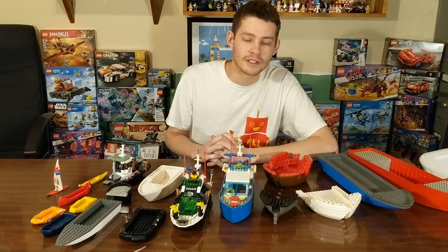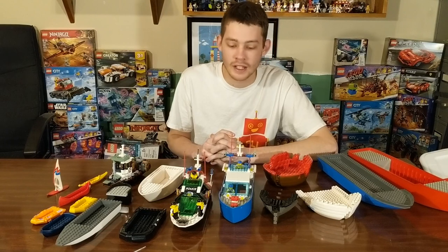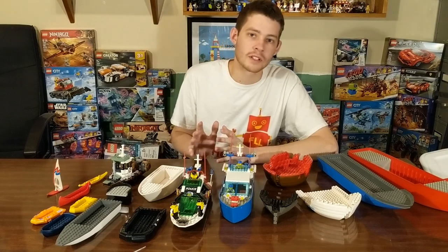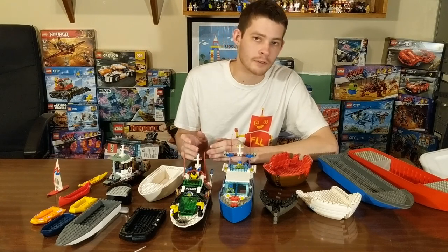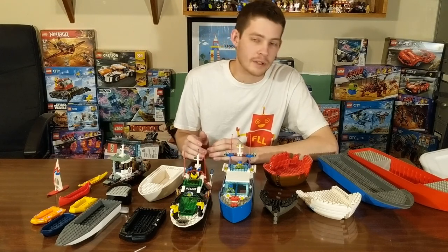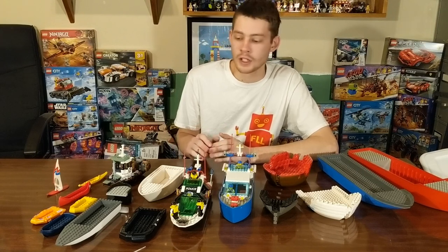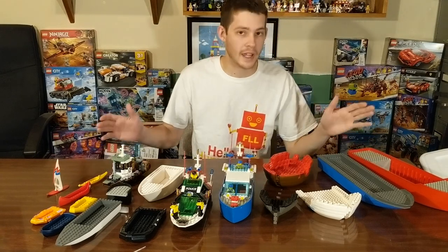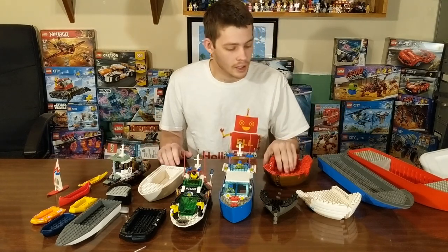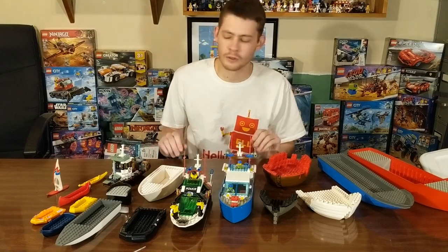Hey guys, I'm Nathan Masters from Brick System Brothers, and I have a wide selection of LEGO boats to look at today. The point of this video is to just take a quick look at some of the different sizes that LEGO has offered over the years, and maybe not go so in-depth with all of these, but there's definitely a lot to explore here. I think a good way to do this is work from the smallest up to the biggest one that we have, and there's definitely bigger LEGO sets and LEGO boats out there, but just wanted to give a general overview.